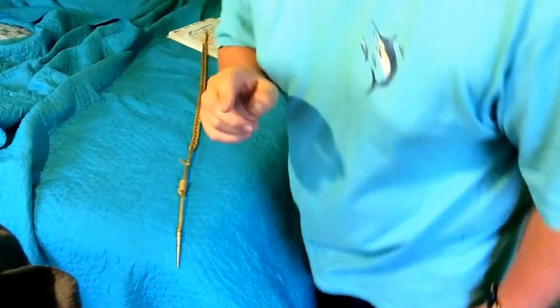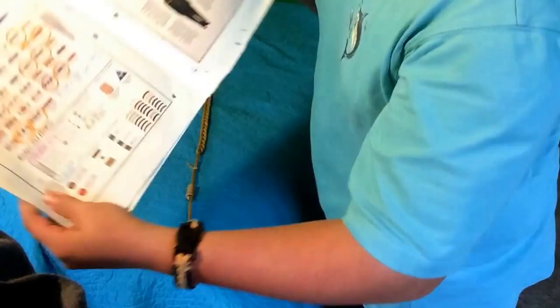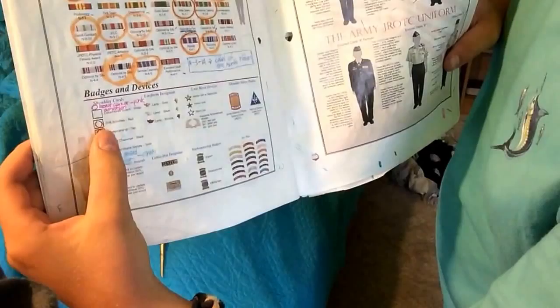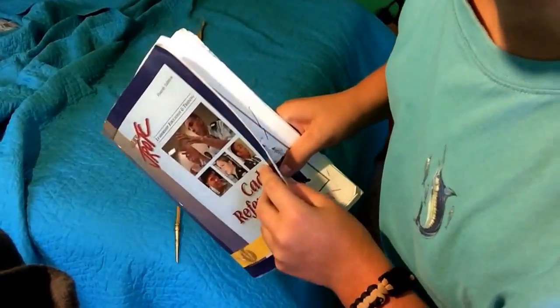What's up guys, welcome to another how-to on ROTC. This time it's cords. As you will see in this manual, when you go to the ribbon section, you have your cords listed right here. It'll be the tan marksmanship cord, which we just call the rifle team cord because that's what it is.